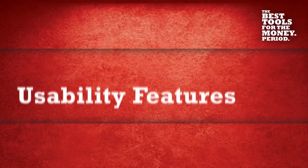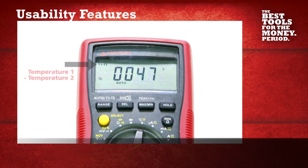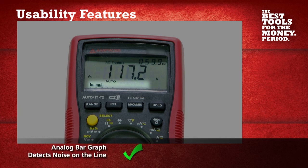The AM570 also speeds up HVAC measurements by eliminating the need for manual calculations with dual K-type thermocouples that take differential temperature measurements. The large backlit dual display allows you to collect and record the most critical measurements, and the analog bar graph detects any noise on the line.